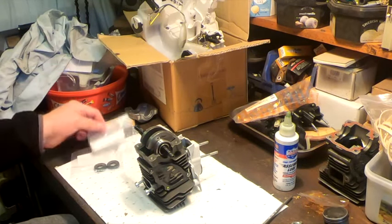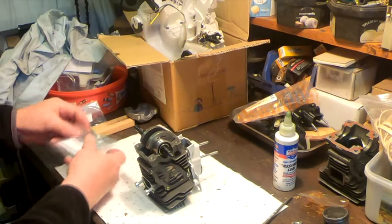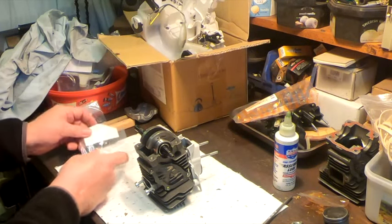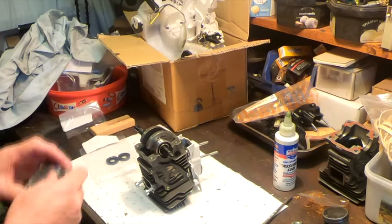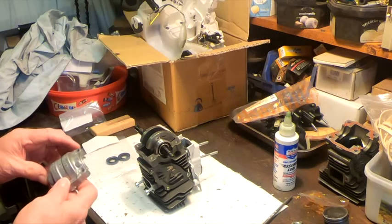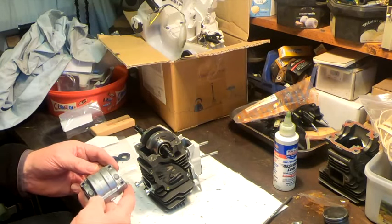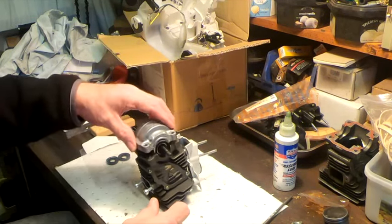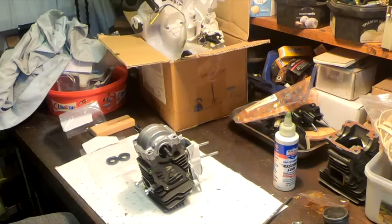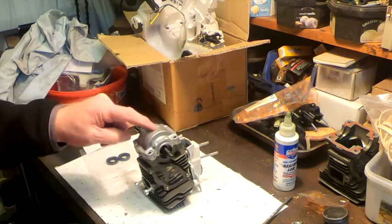I need to move on. I'm obviously now going to have to put the seals back in, because I can't see a way of sliding them in once this — I think they call it a clamshell crankcase cover — is in place. The way this is held together, it goes on like so into the body, and then the bolts clamp through the body into here, so there's nothing holding this together until it goes into the body.